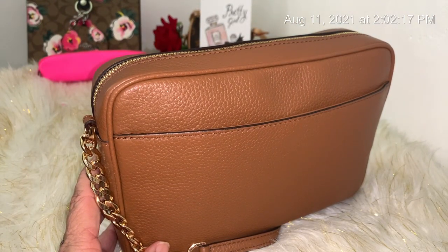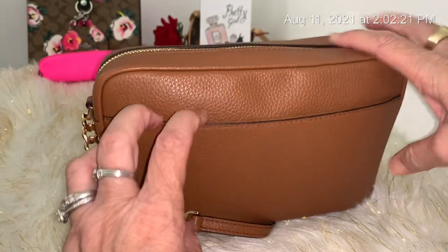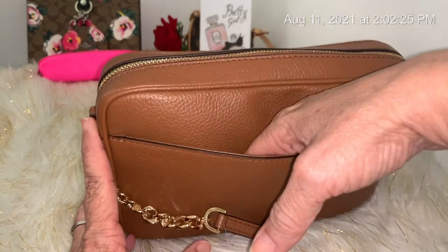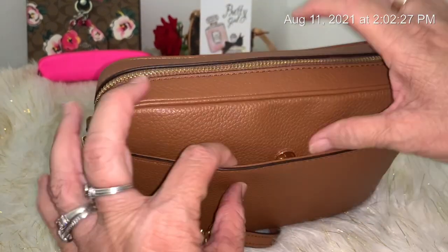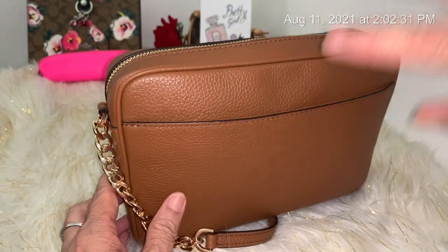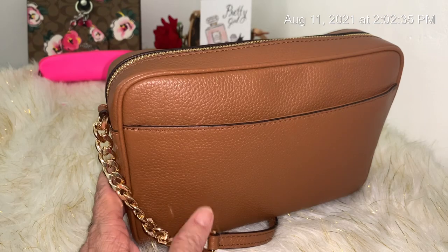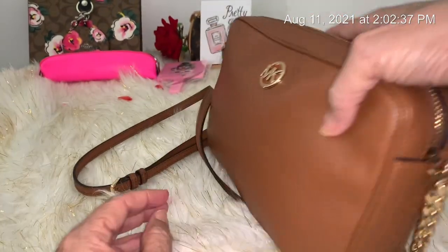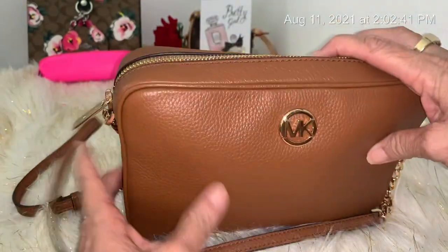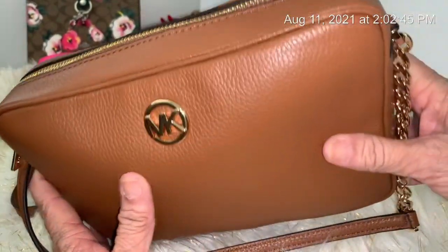What's different about this crossbody is that it has a back pocket, which most crossbodies don't have. When I saw that, I immediately wanted it because I can slip my phone in there — it has a snap closure, and the phone does fit. I have the iPhone X Max and it fits perfectly in there.